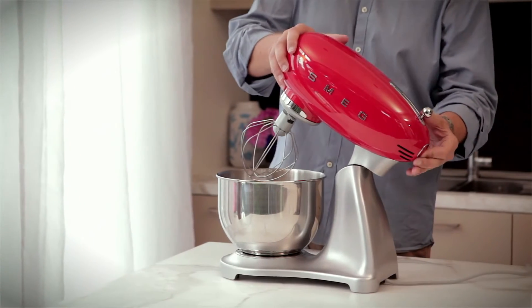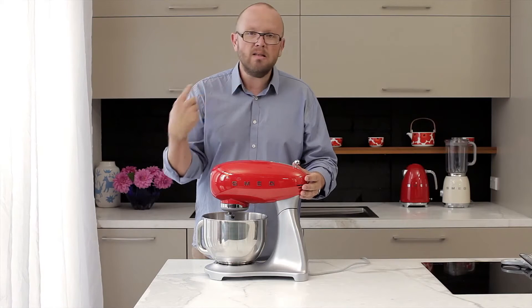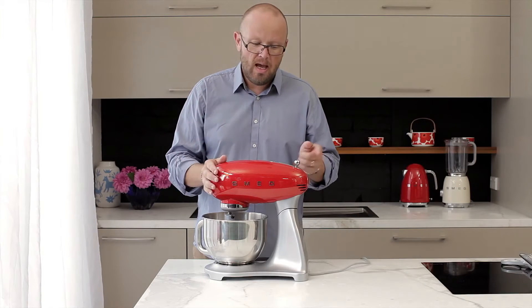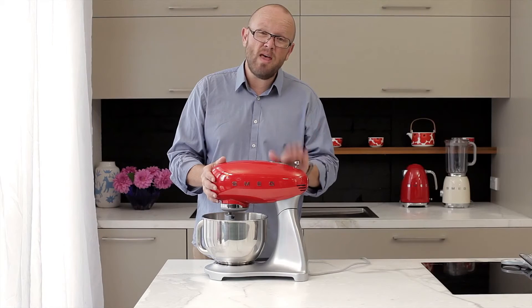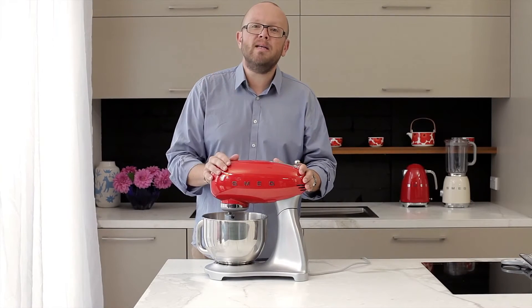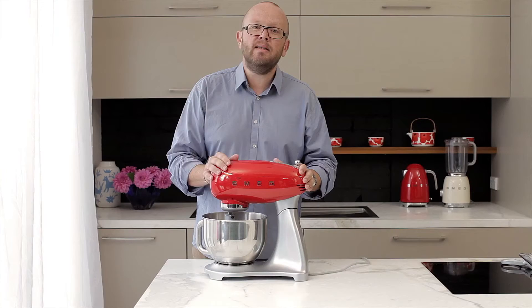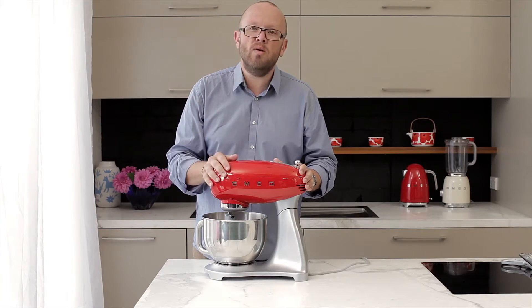If you have the machine turning — doing its whipping, kneading, or combining — and you were to raise the head without shifting the control to the off position, the beaters will stop automatically. The head unit will stop no matter what you're doing, so you don't have things flying out of your bowl and going all around the kitchen, ending up in a cloud of flour.